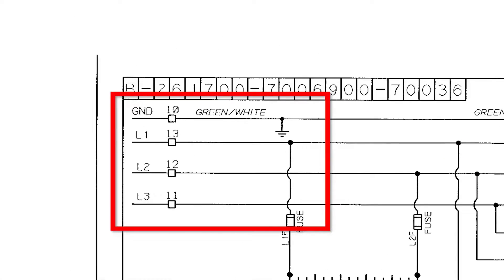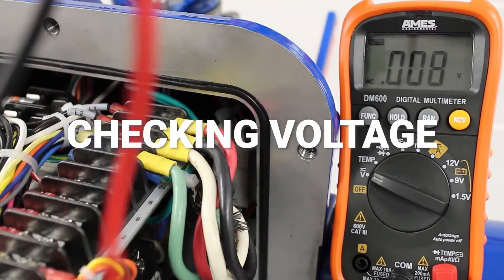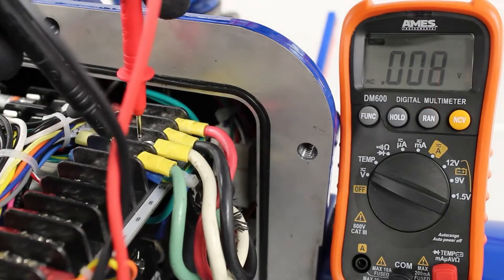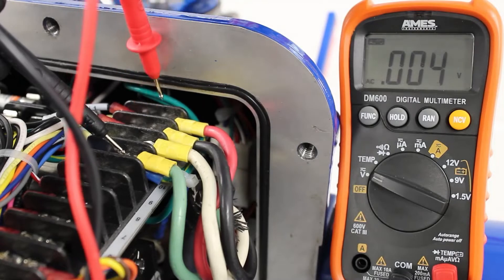Now that we've located the main power connection on the diagram, we need to use our meter and double check to ensure that there is no power present at any phase. We will check each phase to ground and phase to phase.